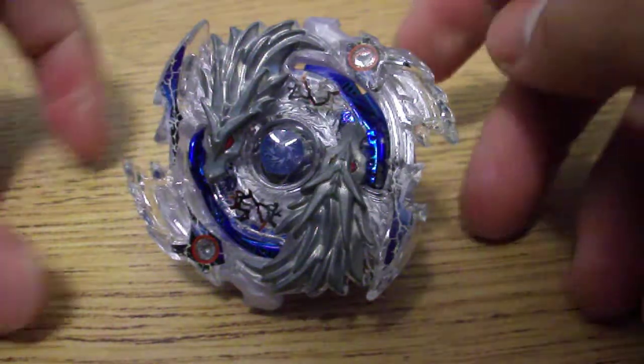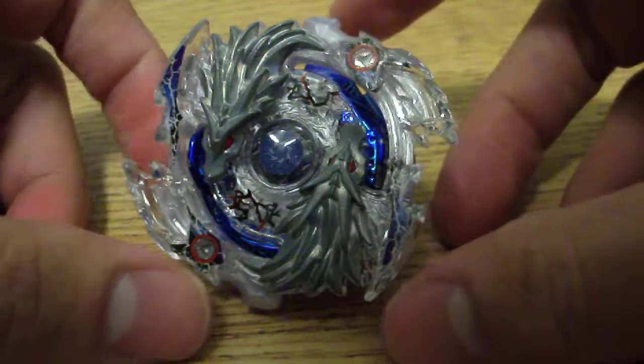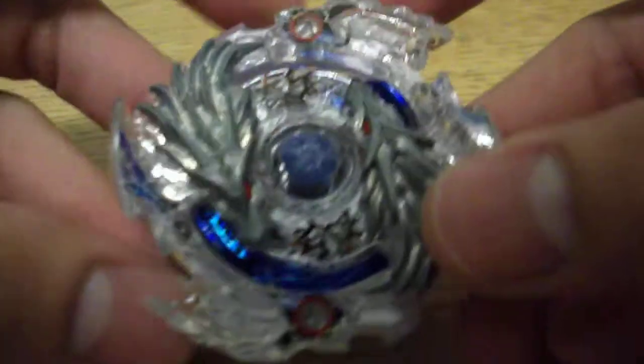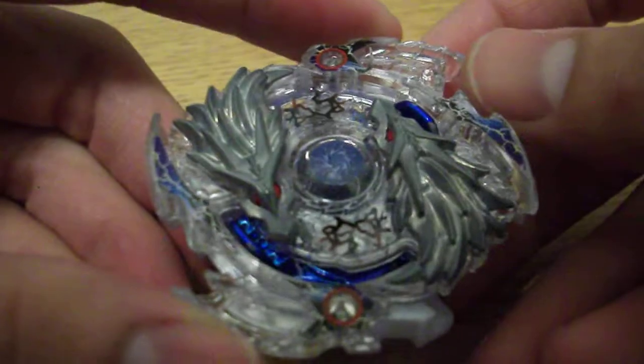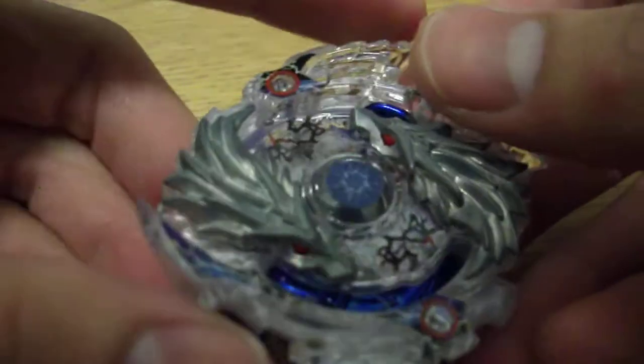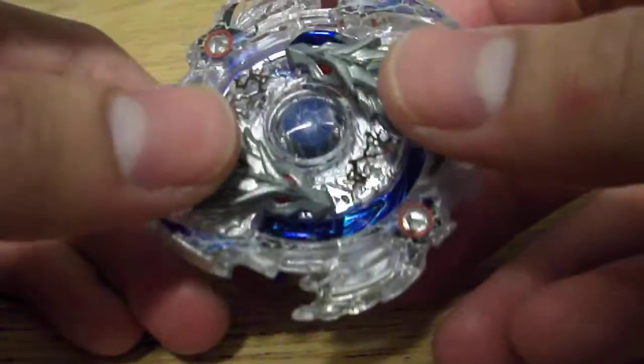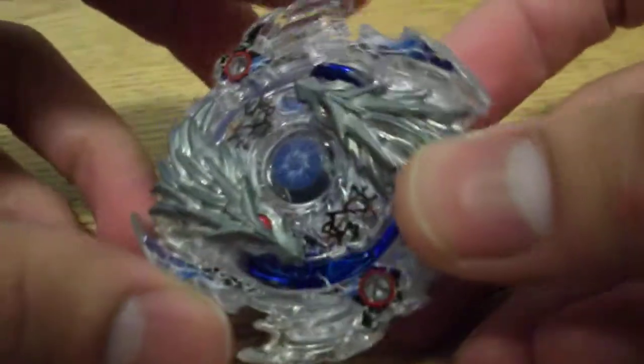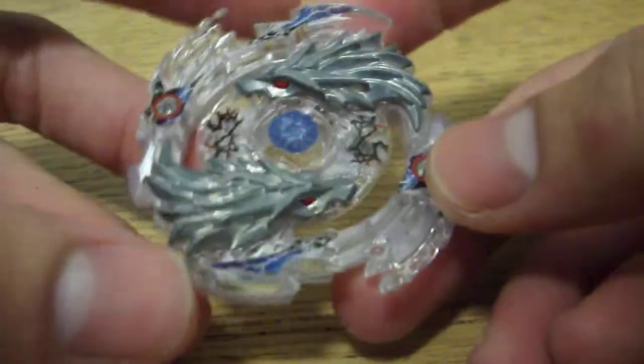What's up guys, it's me Wombat coming to you live from the blast zone. Today we're going to be doing a review of the Lost Longinus 9 Spiral. This is the first left-spin Burst Beyblade to have been released, and it's also the first one to include metal in the layer — these dragon heads are made of metal. It was a pretty heavily anticipated release, so let's get right into the parts.